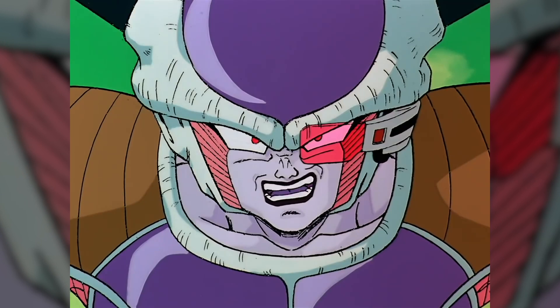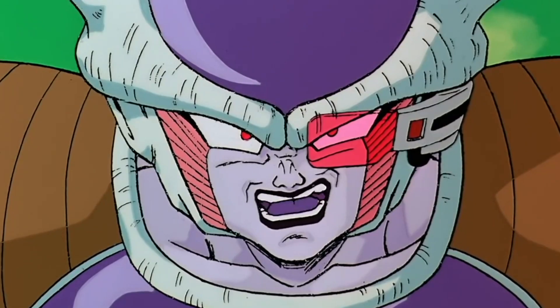Do not underestimate this workout. It might look small, but it's super deadly — just like Frieza. It's only nine minutes long, but at the end of this workout, I guarantee you're going to be breathing just as hard as when Vegeta got a death beam through the chest.